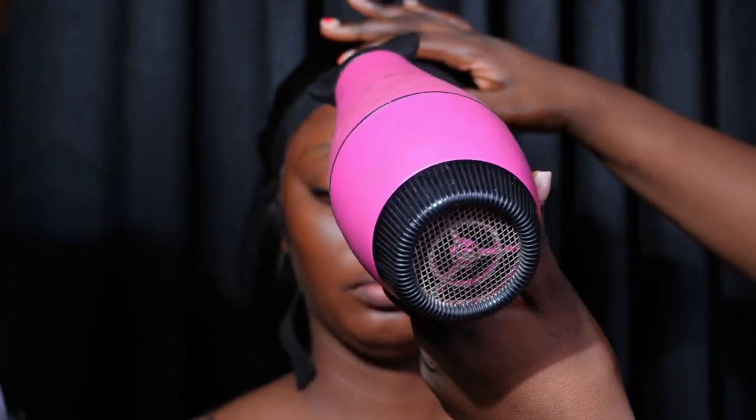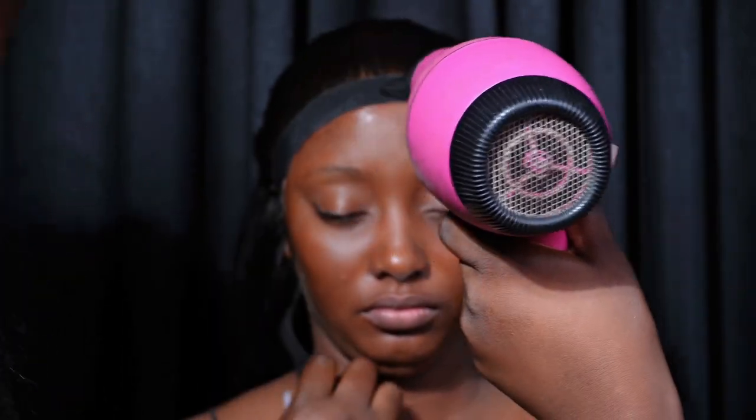Hi guys, welcome back to my channel. If this is your first time here, my name is Dami, I'm a makeup artist based in Lagos, Nigeria. In today's video I'm going to be showing you guys a quick and easy way to switch your bridal makeup look from trad to church. Please keep watching and don't forget to like and subscribe.